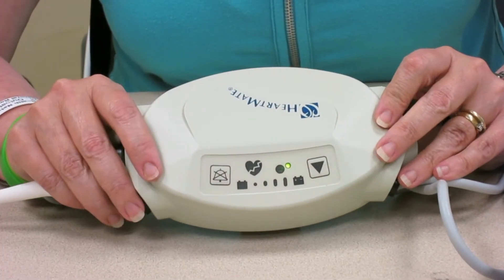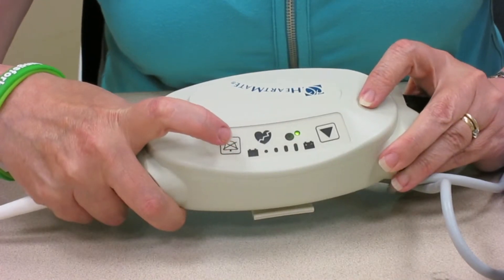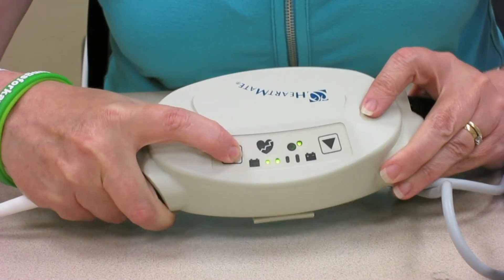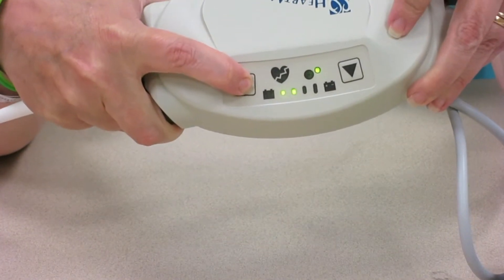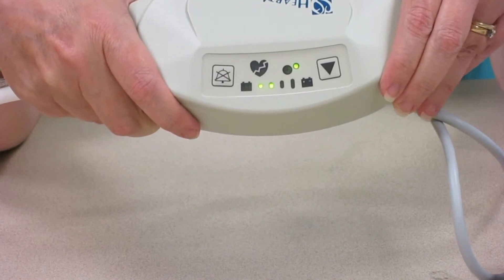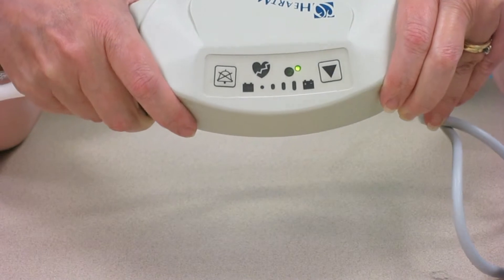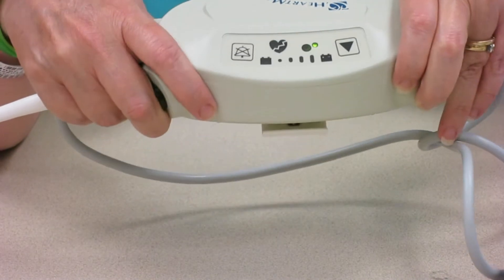You can check how much battery power you have right on the controller — just push the bell symbol. As you can see on these batteries, I actually have 50% power. So if I was at home, that's fine, but if I was heading out anywhere, I would be changing batteries so that I had a full four lights before I went out.